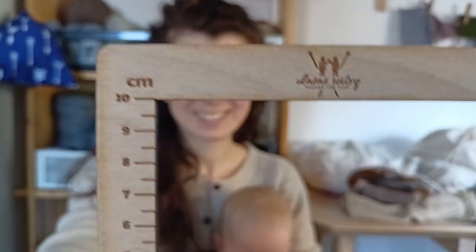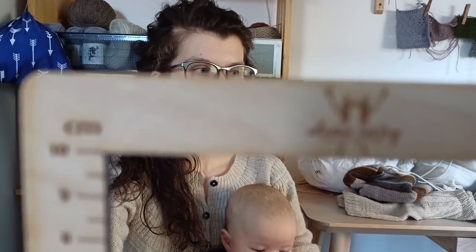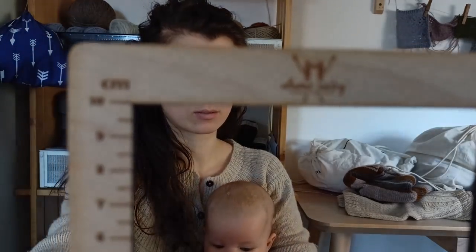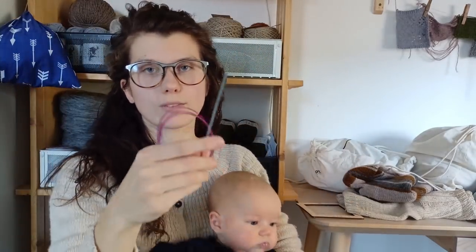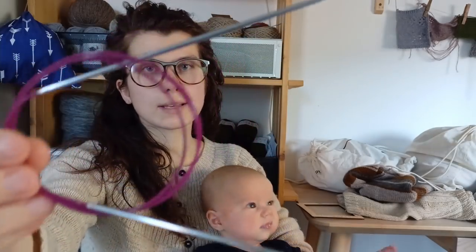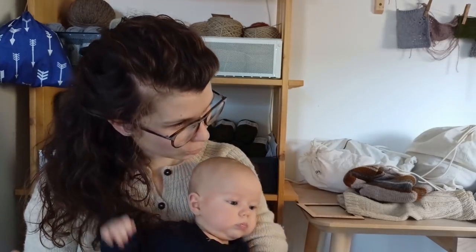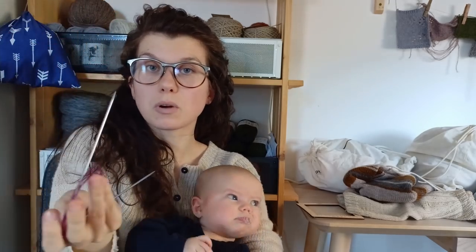I also bought a gauge swatch ruler from the Voněné Sester yarn shop — it's a 10 by 10 centimeter frame so you can measure your swatch easily. And for the Peltal collar I had to buy 2.5mm circular needles by Knit Pro. They're really basic and cheap, but surprisingly comfortable to knit with — I was pleasantly surprised since I normally don't like metal needles.